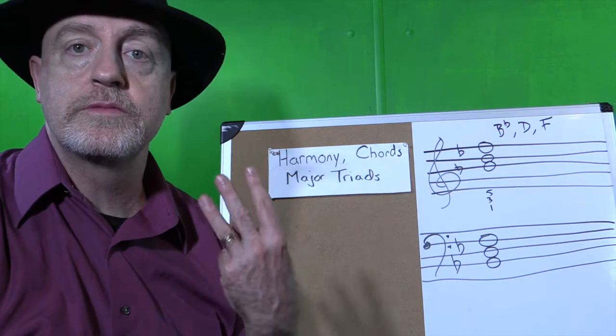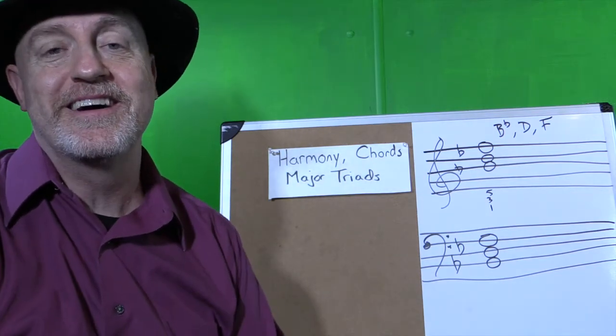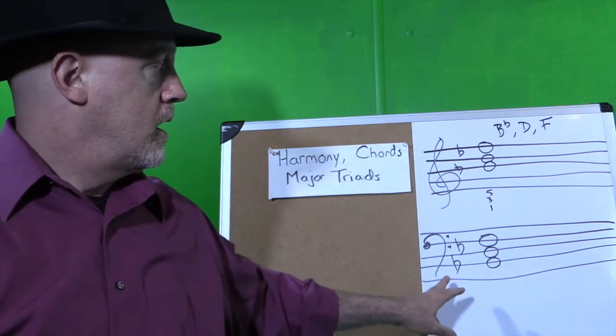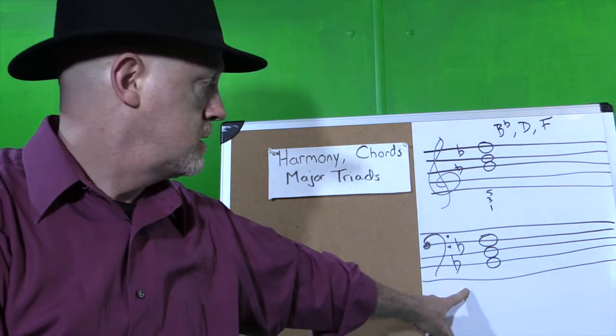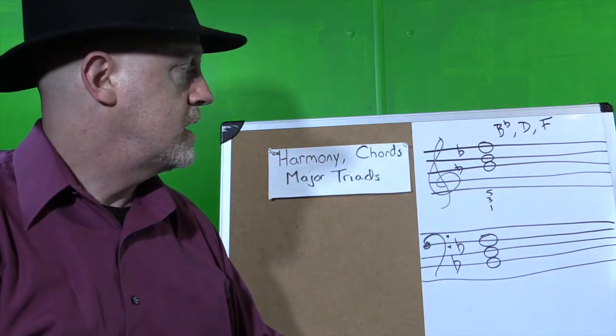Triad comes from the prefix "tri," which means three — and hence the name triad. You can see I wrote out the Bb major triad here in bass clef: Bb, D, and F, and also in treble clef: Bb, D, and F.